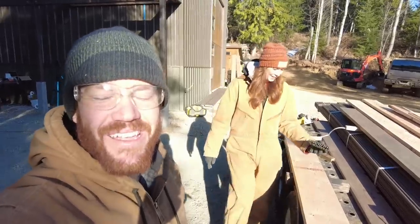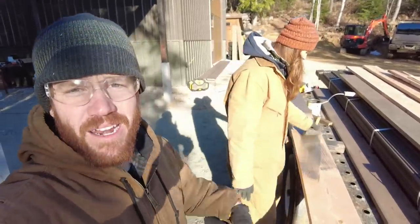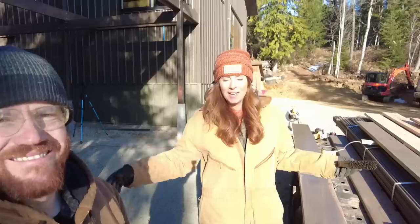I'm going to cut each one to length, Courtney the marshmallow woman is going to stain each one, and we're going to take them immediately from stain and hang them. That way we don't have to handle them multiple times, and maybe we can get all of the joist stuff done today — which would be so exciting.